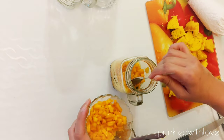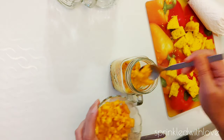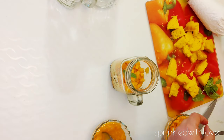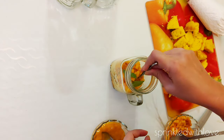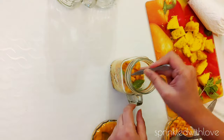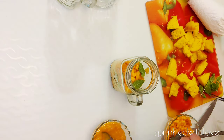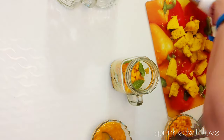Next, add in the chopped mangoes. Then comes the layer of whipped cream. I'm adding a few mint leaves to add a dash of green color.